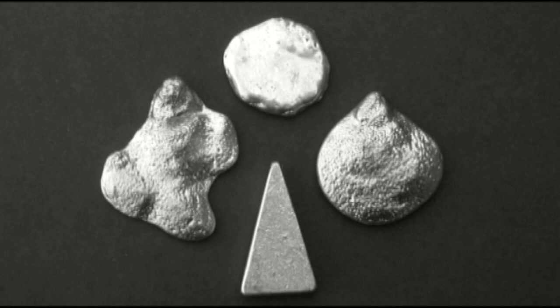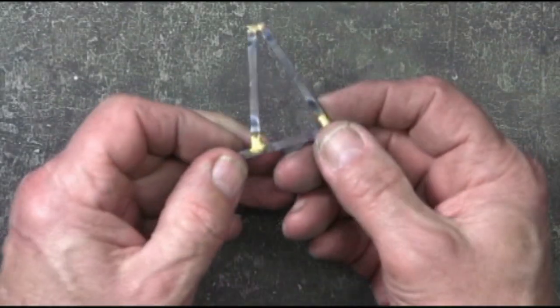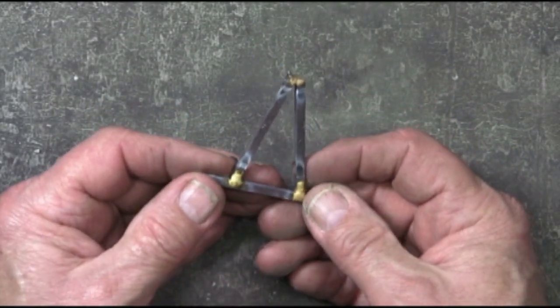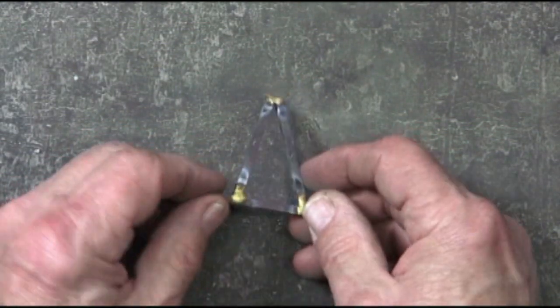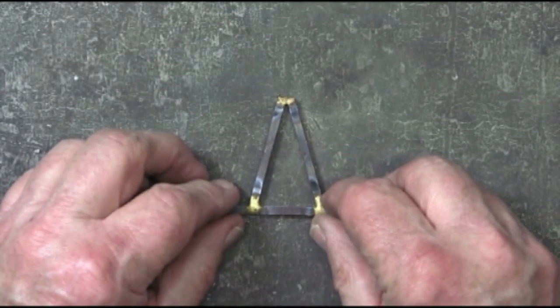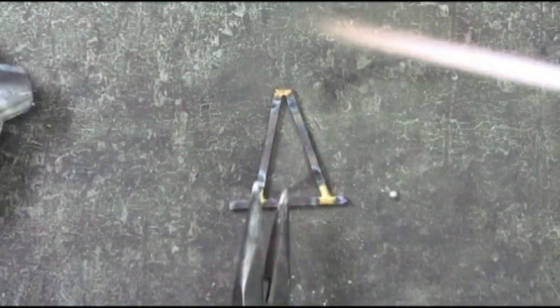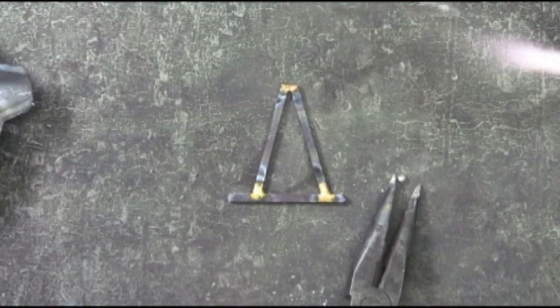I particularly like this pyramid or triangular shape from the video 'Having Fun with Pewter Number One' and I'd like to duplicate that. To duplicate the triangle or the pyramid, I've used some 3/16 inch square material and I've braced it together. Now this is rather crude but it will work for just experimenting.